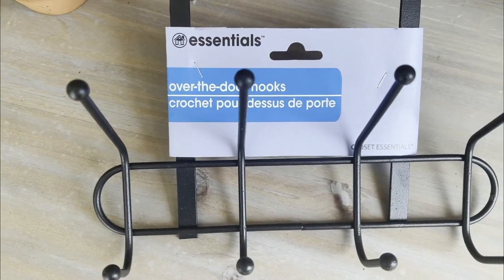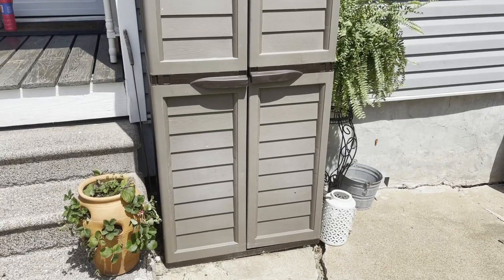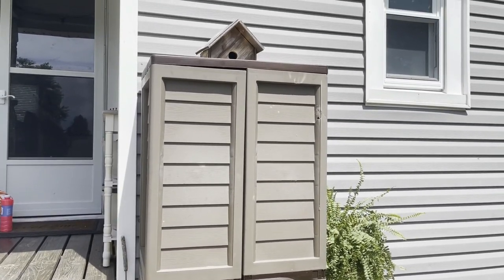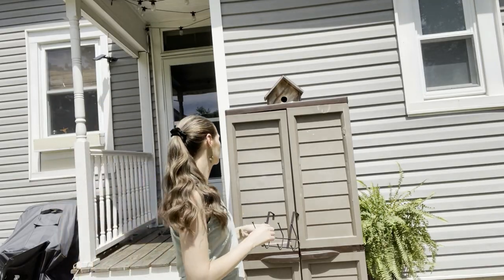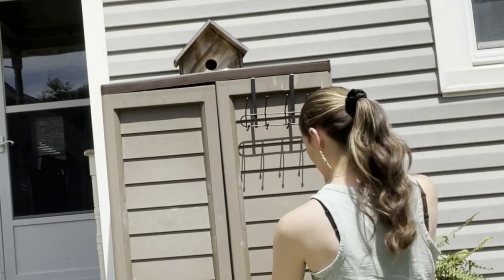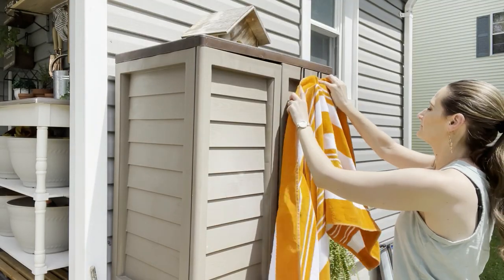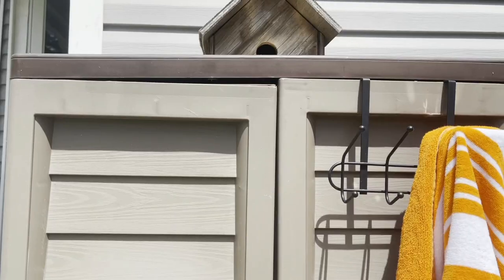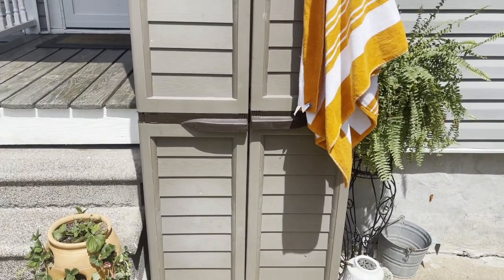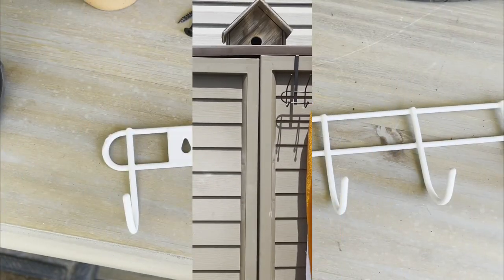Next up is an idea using these over-the-door hooks from Dollar Tree — these are my favorite ones. They are black, a little bit more decorative, and they have four hooks on them. They're also powder coated so they'll be okay to use outside. I'm actually just adding one to the outside of our back patio cabinet. Instead of using it inside, you can utilize these outside too — you can hang things like beach towels, things that maybe get wet that you need to hang up to dry. Super quick, simple, and of course only one dollar.